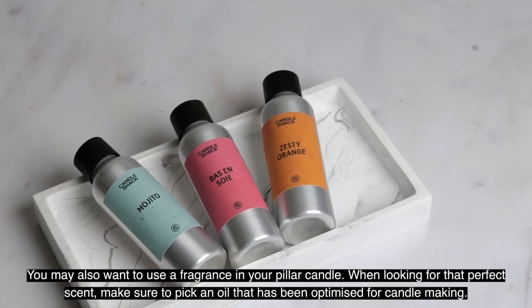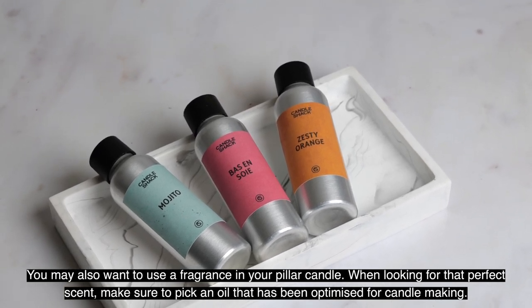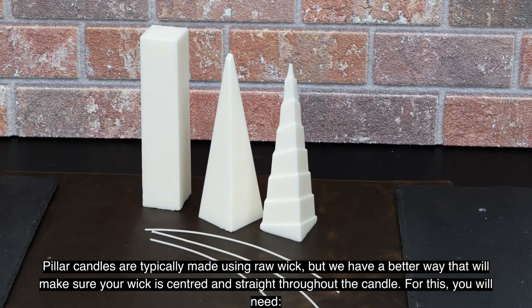You may also want to use a fragrance in your pillar candle. When looking for that perfect scent, make sure to pick an oil that has been optimized for candle making. Pillar candles are typically made using raw wick, but we have a better way that will make sure your wick is centered and straight throughout the candle.